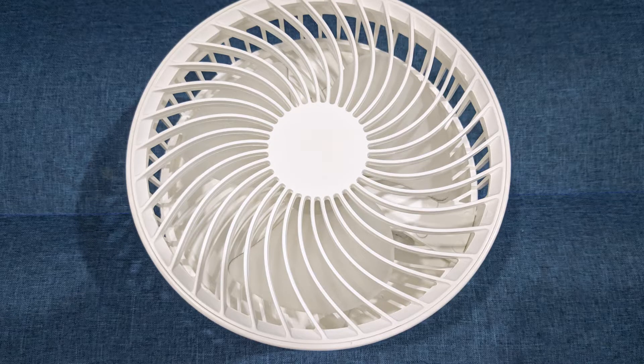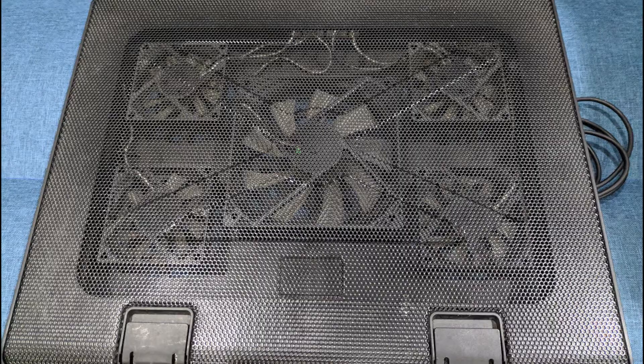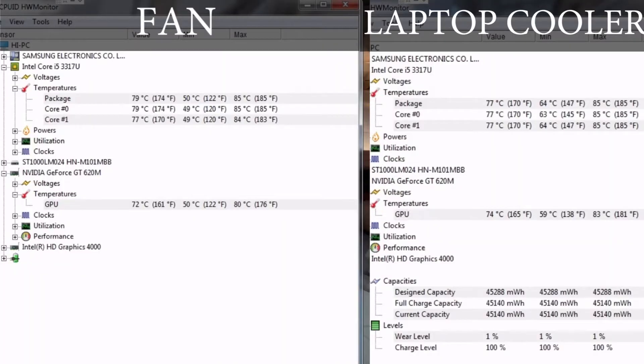Let's try using the fan and laptop cooler again — the same ones — and test it out. On idle, for the fans, it's 78 degrees on the CPU and 72 degrees on the GPU. For the laptop cooler, the CPU is 80 degrees and the GPU is 74 degrees.